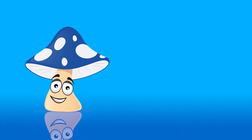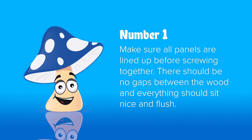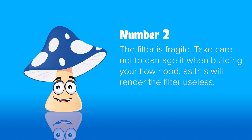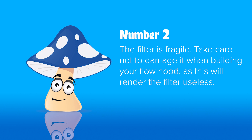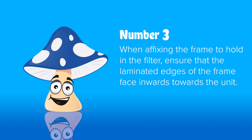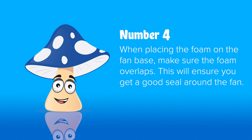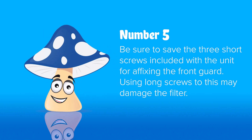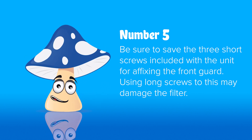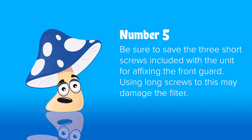Tips for building your flow hood. Number one: make sure everything is lined up correctly before drilling in each screw and that there are no gaps between the wood panels. Number two: be careful not to damage the filter when building the unit, as any damage will result in the filter not functioning correctly and could potentially contaminate your work. Number three: when affixing the filter frame, make sure the laminated side goes inwards to the unit. Number four: when installing the fan, make sure the foam overlaps to ensure a good seal around the fan hole. Number five: remember that the long screws are for the main filter unit construction, and the short screws are to affix the front guard — don't use the long screws on the front guard or they will go through the wood and potentially damage your filter.